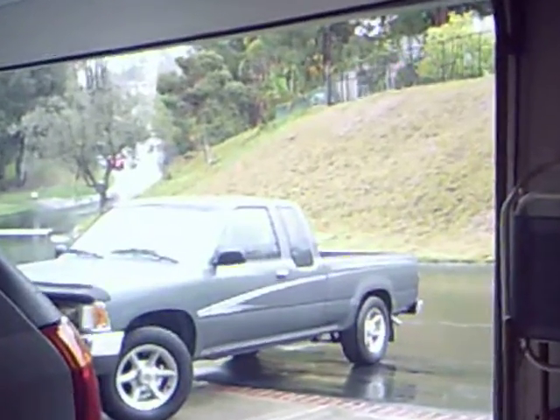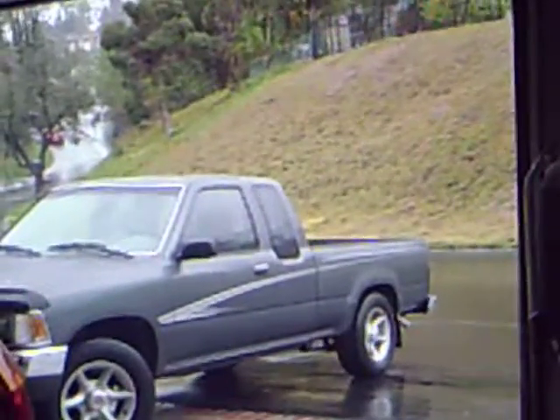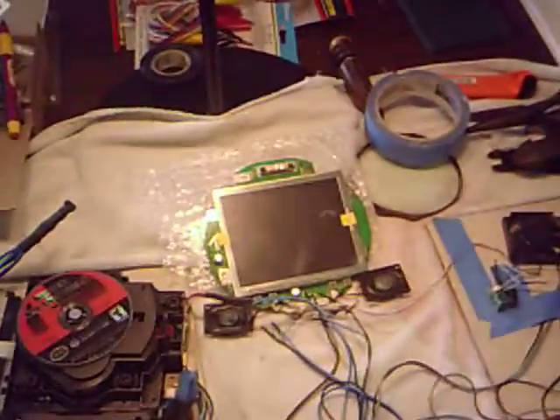Hi guys, it's GermFreeFrank here from ModRetroForums. I'm here to show you my portable GameCube work in progress. Now as you can see it is raining, which makes it hard to work on this, but nevertheless we will get into it.